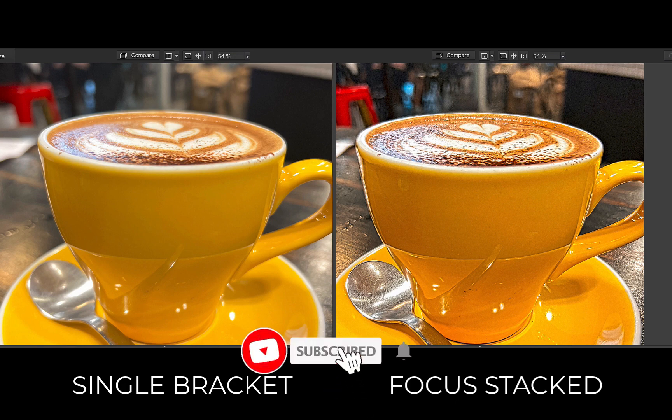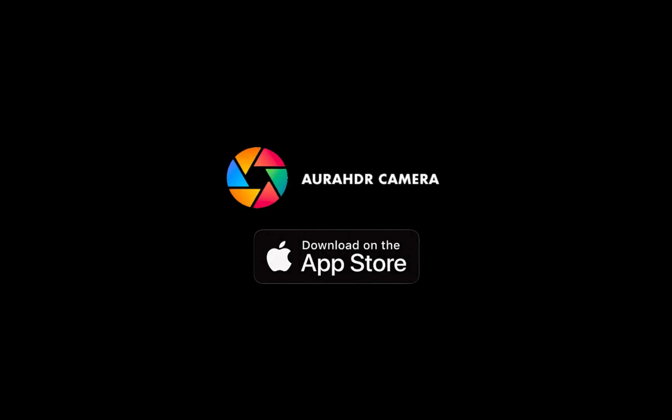Let me know which app you use for focus stacking, I'd love to hear from you. And do consider Aura HDR camera on the iOS App Store, the best app for focus stacking, HDR merging, and computational photography. See you in the next video.